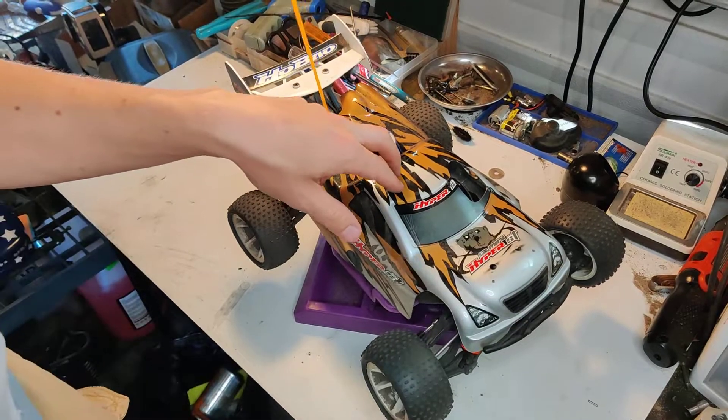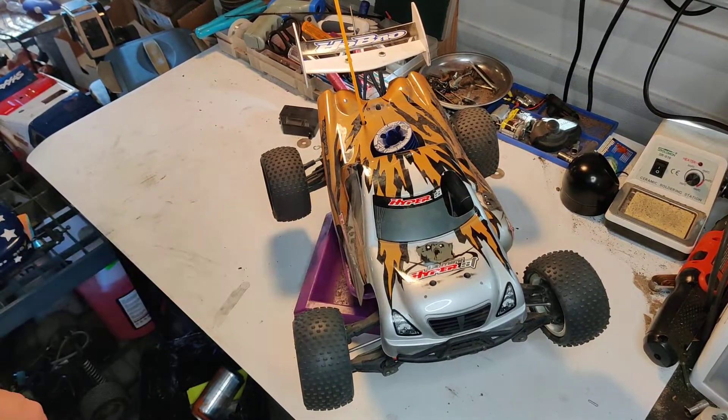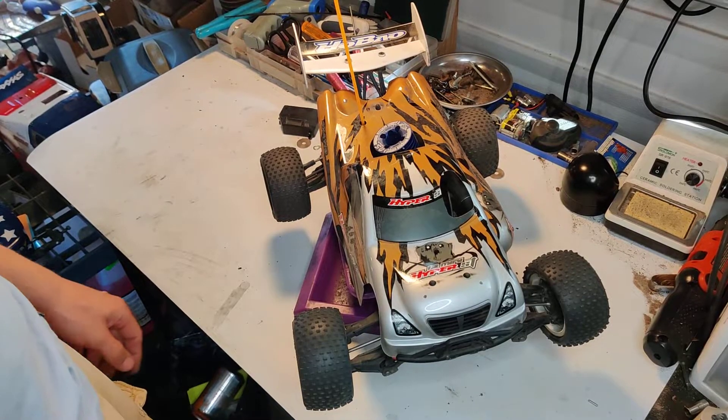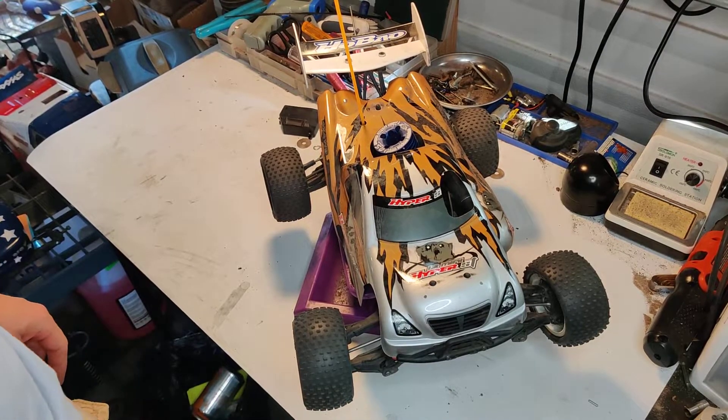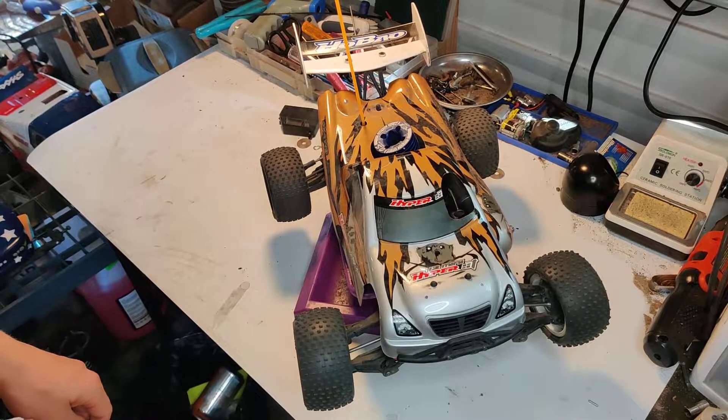So there you go — that's the little follow-up review on the Abeo 12 Mini Hyper ST. Hopefully that was informative in some way. I'll probably get a running video up one day — no promises, but one day. It's good. Thanks for watching, I'll see you in the next one.